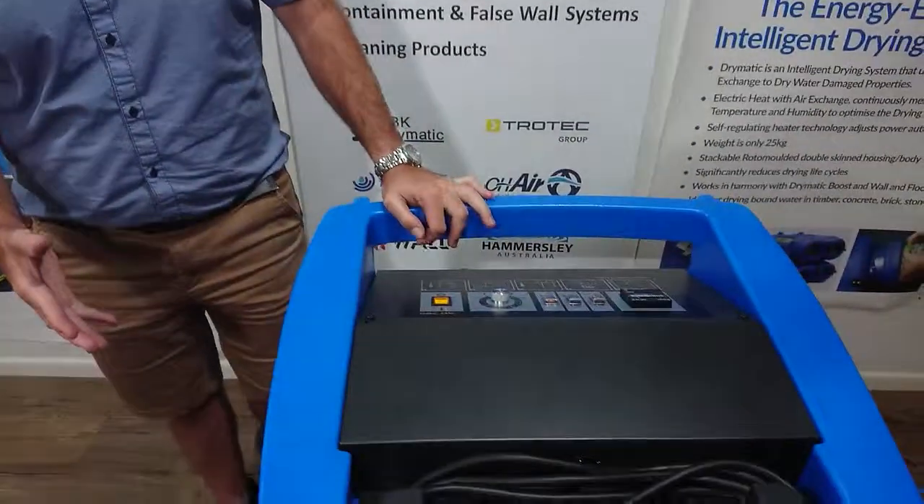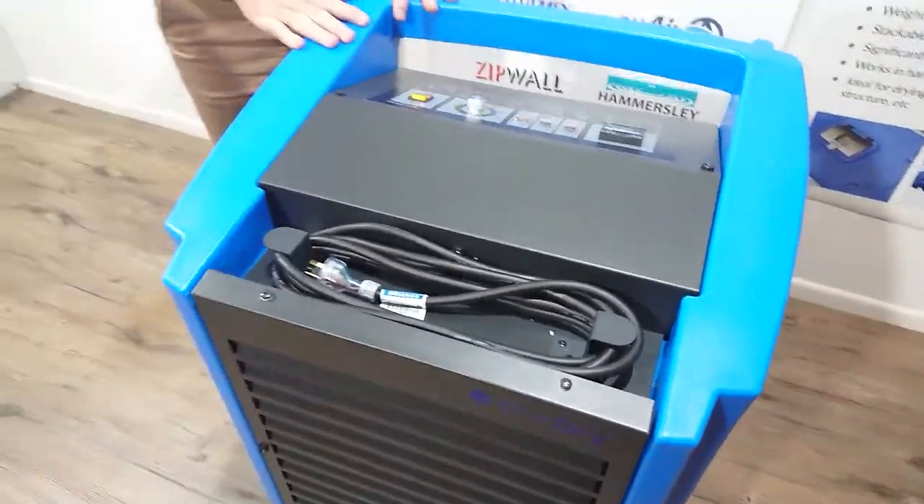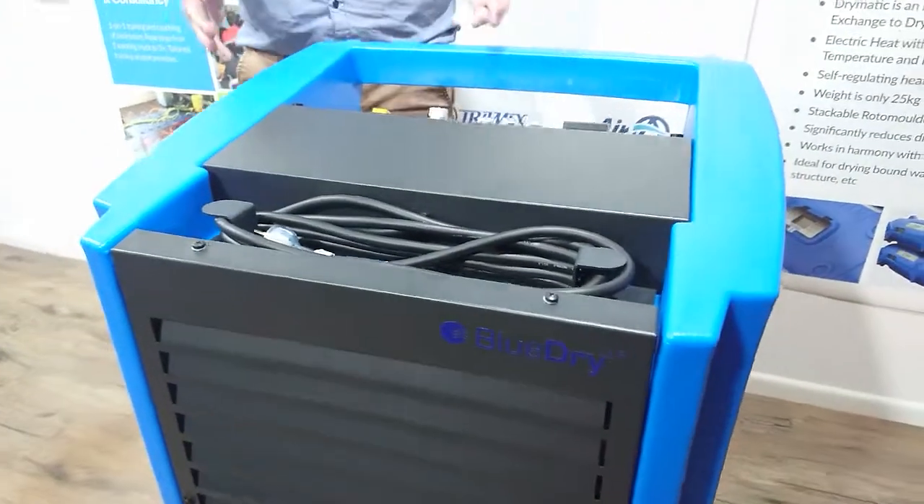Hi everyone, Gary here from Restore Solutions. I want to show you one of our fantastic new products from Ariel in Germany. This is our AD780 dehumidifier, and let me tell you some of the features about it and what it can do.